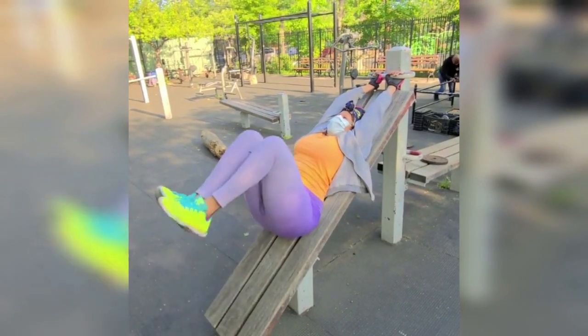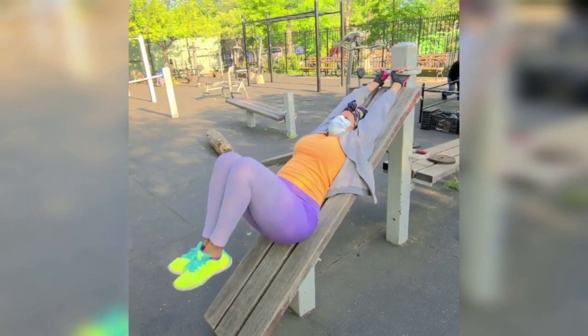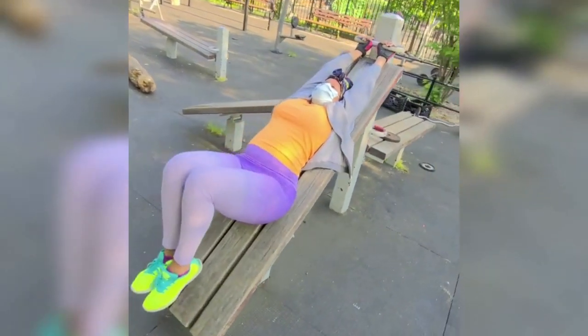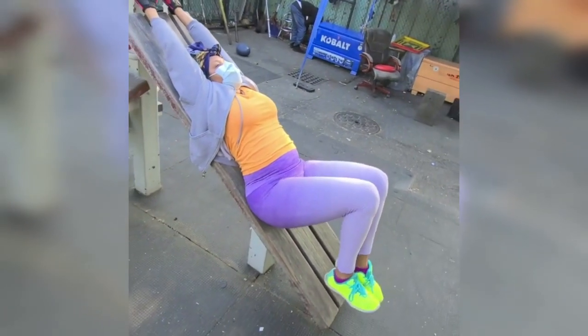Hi everyone, welcome to Workout Wednesday with your girl Drea. Today's workout is Lion Knee Tucks. Lion Knee Tucks is a flexion-based exercise which keeps the lower abdominal muscles under constant tension during the entire range of motion. It improves your strength and endurance significantly in a short amount of time and helps to shape and tone your body.